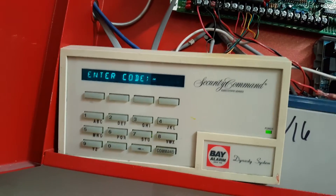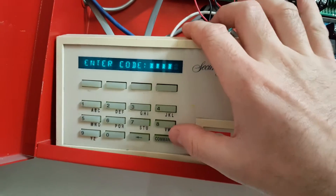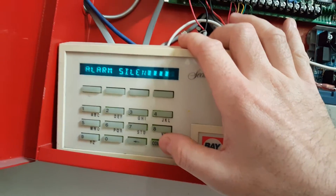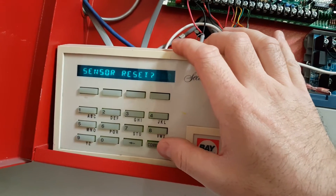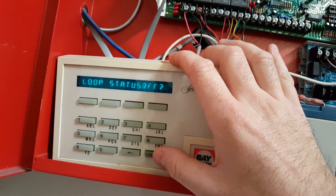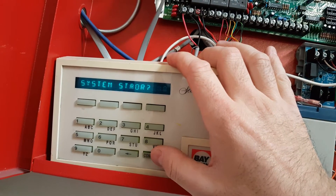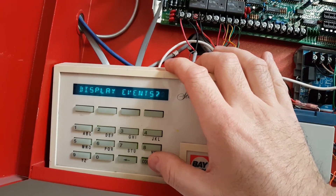For this particular panel that I'm working on, it's four nines and then I'm going to hit Command to confirm. Now it's going to ask if I want to alarm silence. I'll hit Command to scroll through: sensor reset, arm areas, outputs on and off, loop status, loop monitor, system status, system test, schedules, time — all the menu options basically.